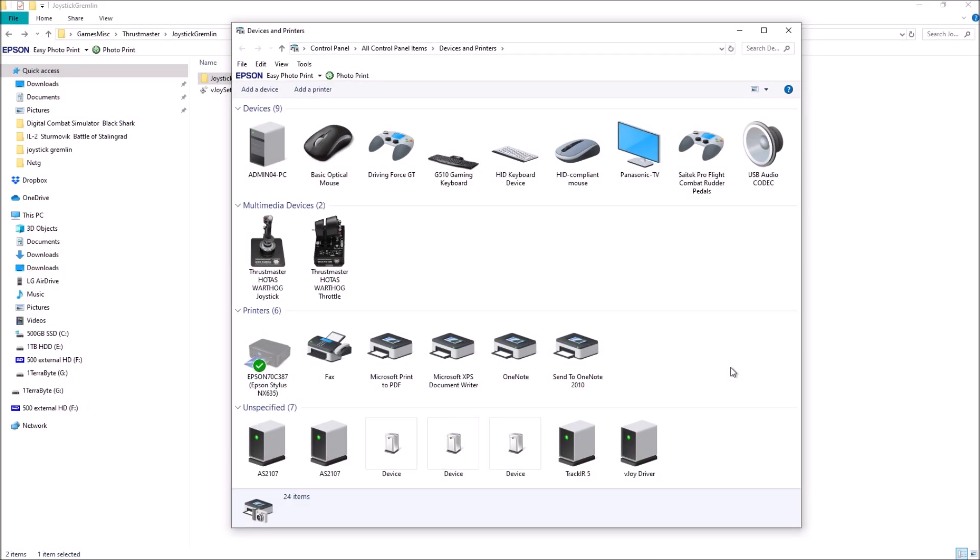G'day Playmates and welcome to another Harmer vid. This is a little bit different. I am going to go through the Thrustmaster HOTAS Warthog, particularly the Throttle. This vid is aimed at those folks who, like me, have had problems with the target designator cursor on the right hand throttle.